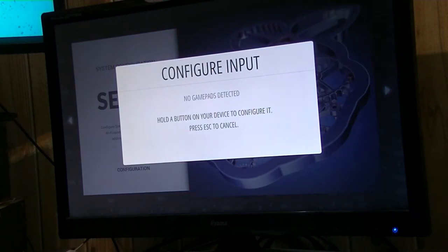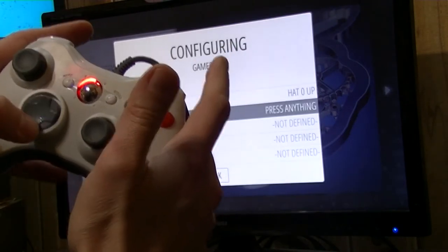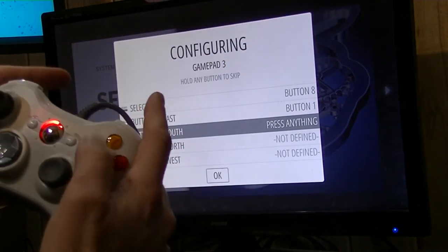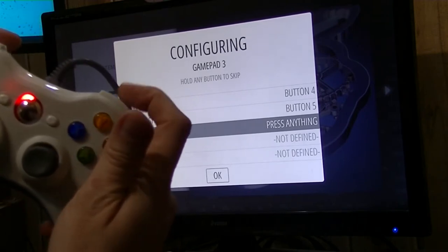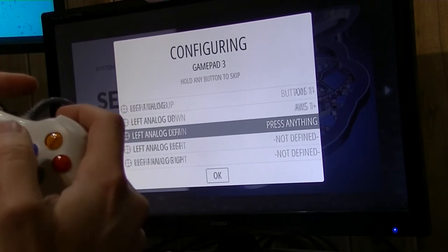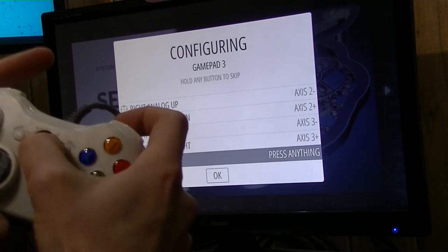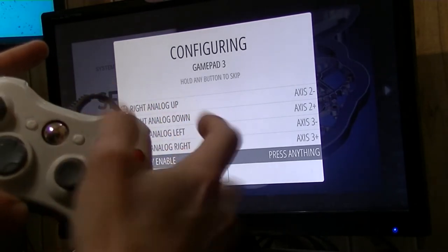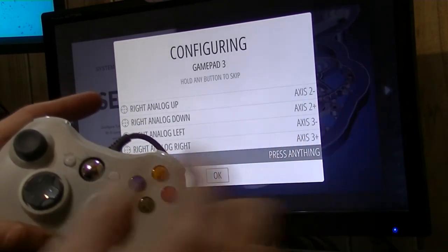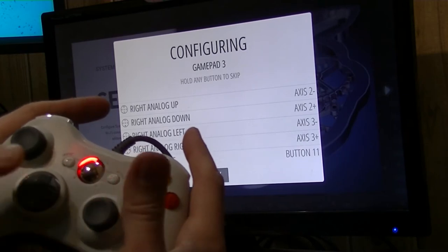Let's see if it works in RetroPie. This is my RetroPie 3B+. That's nice — the buttons are working. The home button is not a working button; all it does is turn the light on and off.